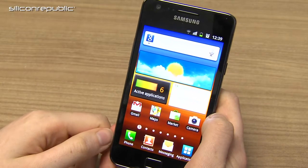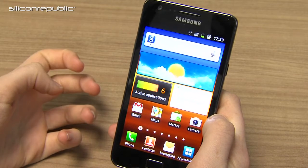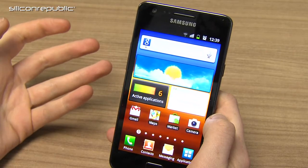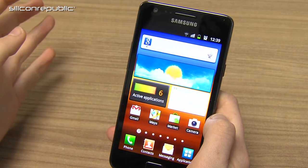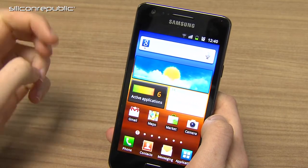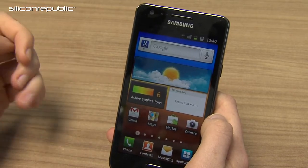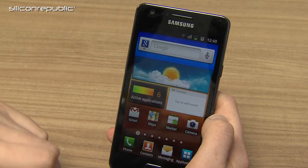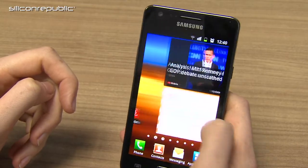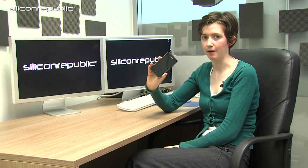Overall, I think the Samsung Galaxy S2 is a worthy successor to the Galaxy S, which is already one of the top Android smartphones on the market. On the outside it's quite stylish and portable, and the Super AMOLED screen offers some beautiful visuals. On the inside, it's a really powerful phone with its dual-core processor, capable of handling almost all heavy-duty activities. With media features like its sharp camera and wireless sharing capability, this is really one of the top smartphones for the Android platform out today. The Samsung Galaxy S2 is available on all Irish mobile networks.